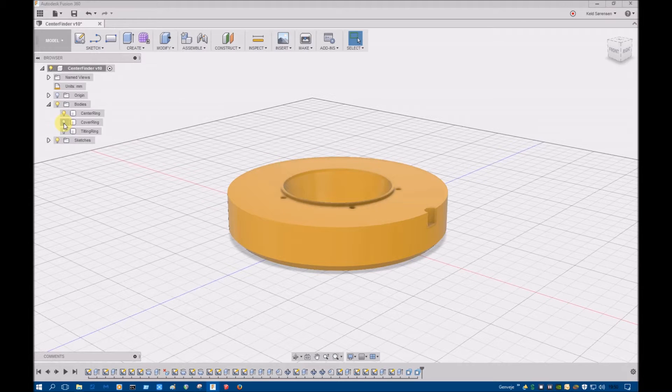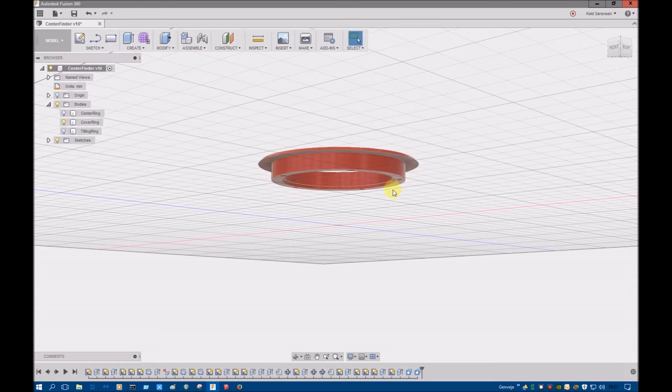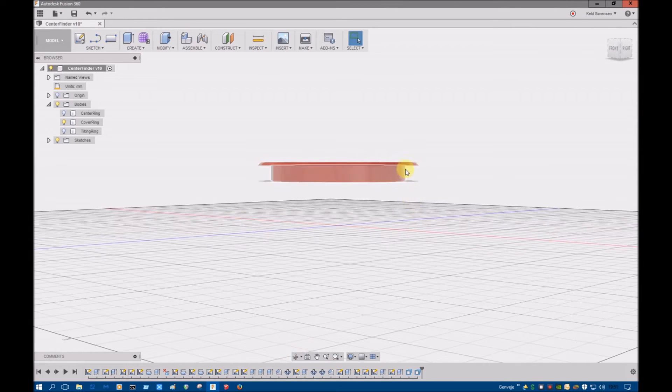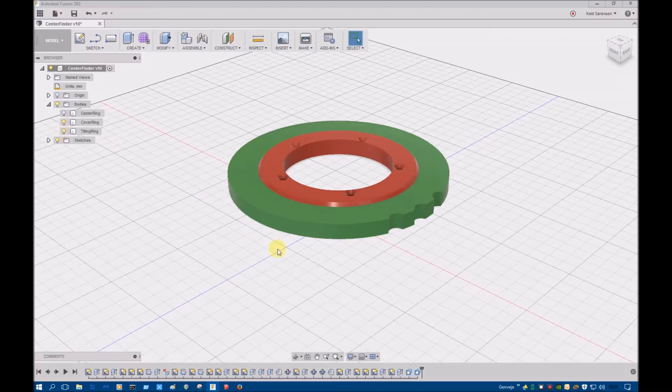There should be a little opening here for the lip — this lip should go inside the cover ring. You can see it there, and this distance should be the thickness of the tilting ring. I hope I can do it so the tilting ring will move easily. If not, I think with some paper gaskets I can lift this cover ring so the distance will be a little greater and the tilting ring can move easier.